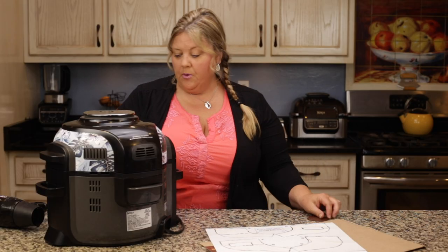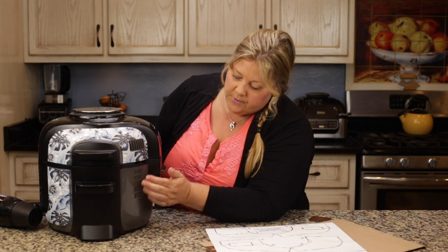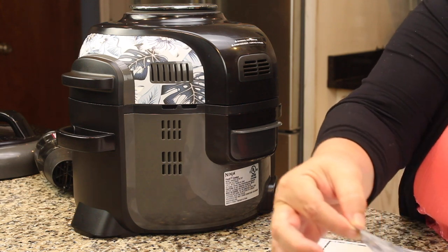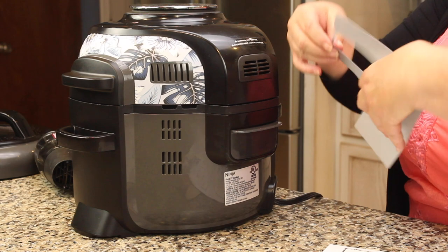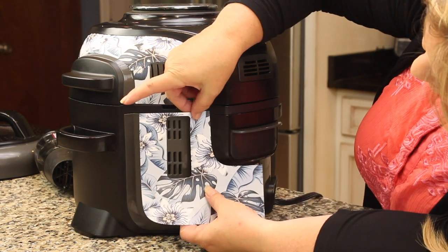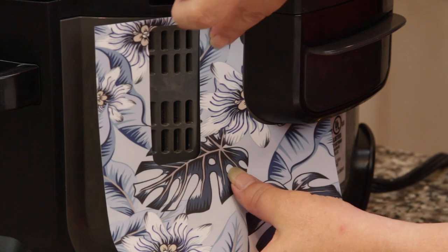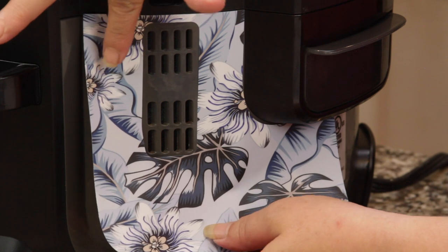Now let's move on to the back panels, which are pretty easy — it's all one piece. Again I just line it up, make sure it's not going over the vent, and then smooth it out.